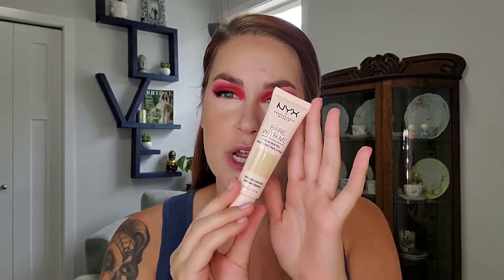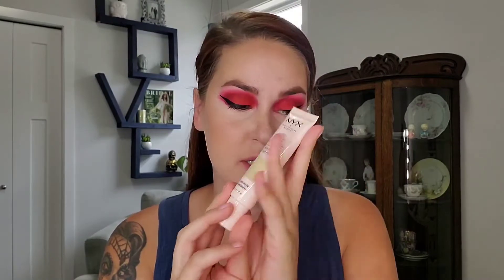My base is on. I'm wearing my NYX Bear With Me Tinted Skin Veil. I'll list all the other products I have on my face down below.